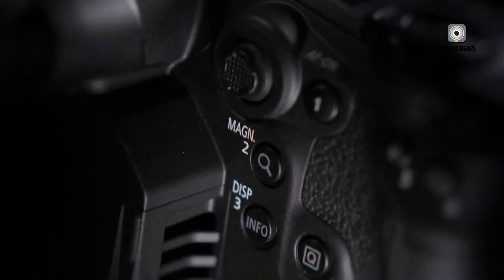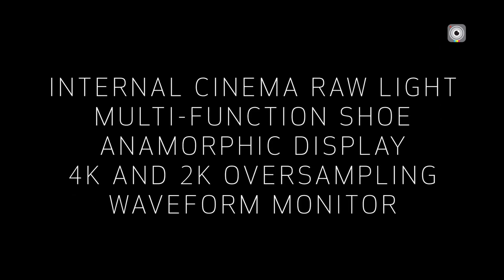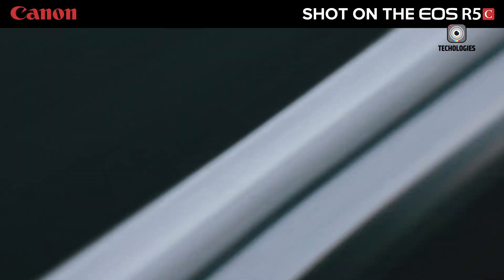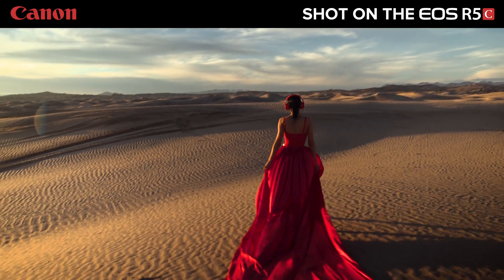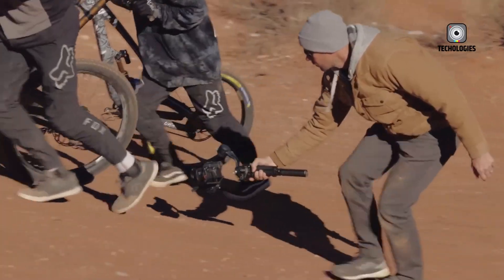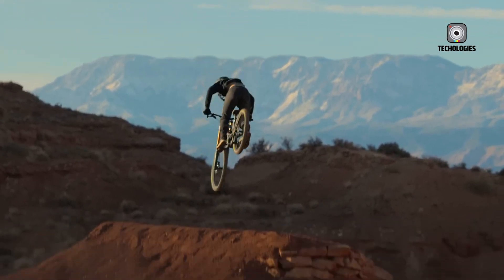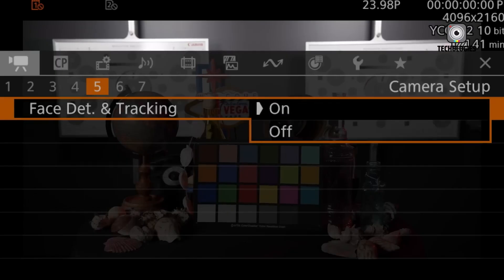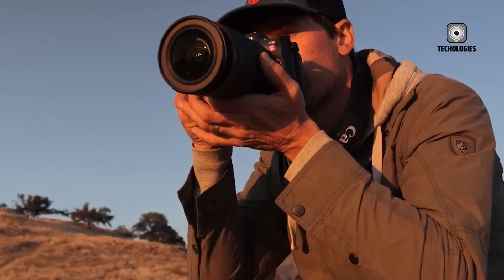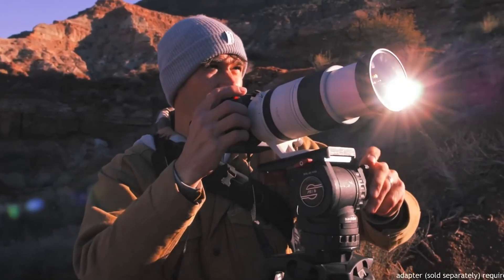While similar in many aspects, key differences between the R5 Mark II and the R5C include the R5C's dedicated video mode with cinema camera software and potentially better heat management for long-form recording. The R5 Mark II offers a more streamlined hybrid experience but with shorter battery life. The R5C may be better suited for professional video production with long recording times, while the R5 Mark II is designed for users who need to quickly switch between high-quality stills and video.